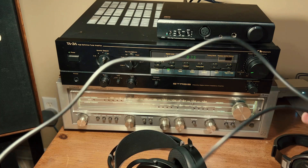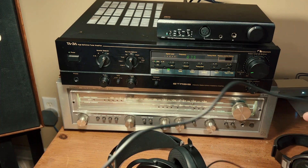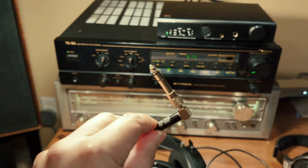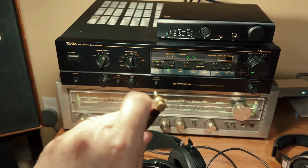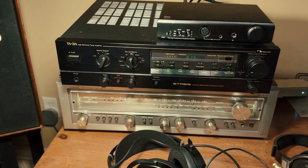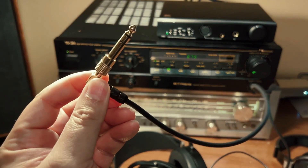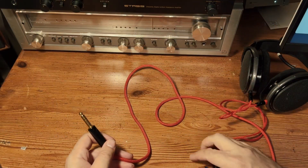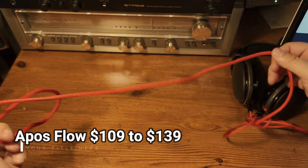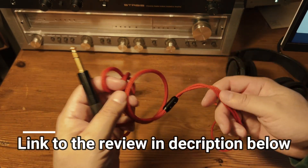My biggest issue with the Sundaras is the cable that ships with them. It's rubbery plastic and it's still retaining the coiled-up shape weeks after it's been uncoiled. I'm also not a fan of this 90-degree jack — it can be awkward and fiddly; you have to grab it carefully to pull it out. Just give me a straight one that goes in and out easily. I definitely suggest that you upgrade the Sundara's stock cable. The APOS Audio Flow cable is a great option — the YouTube channel Passion for Sound reviewed it and I agree with Lachlan, it is definitely a quality product.